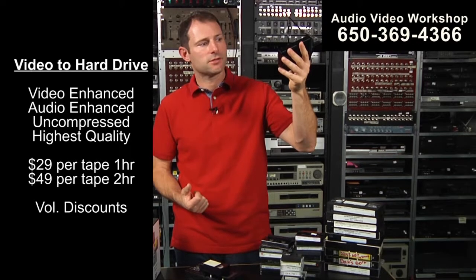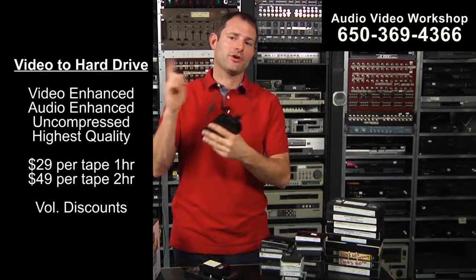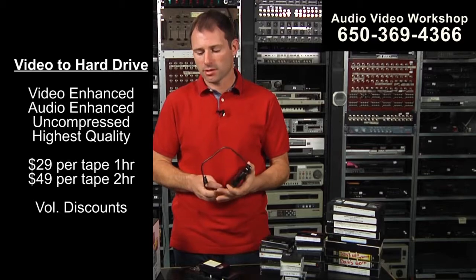You can edit the footage from your hard drive, re-output a new QuickTime, edit that footage, re-output a new QuickTime. You can do that over and over — tens, twenties, thirties times — and you wouldn't see any degradation or quality loss.